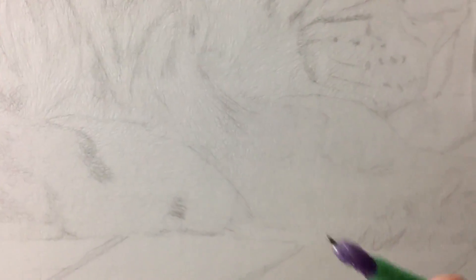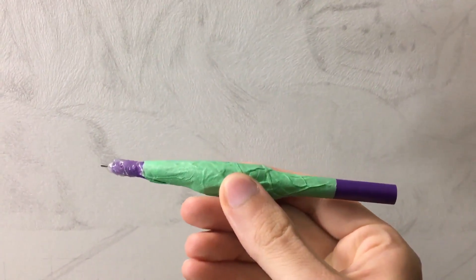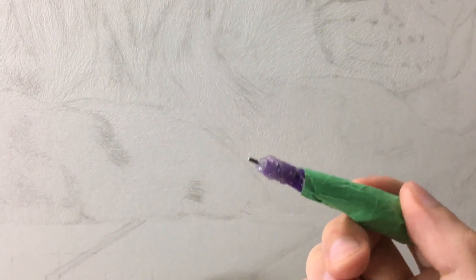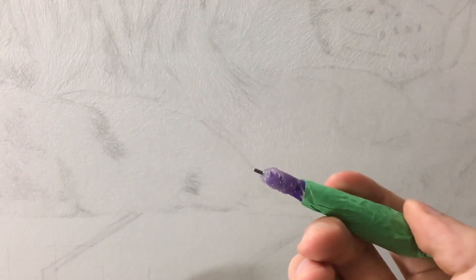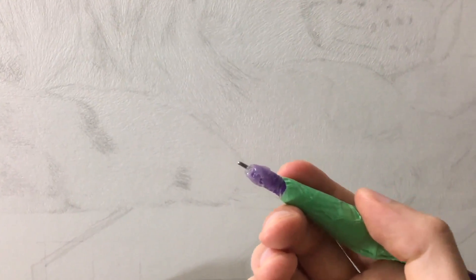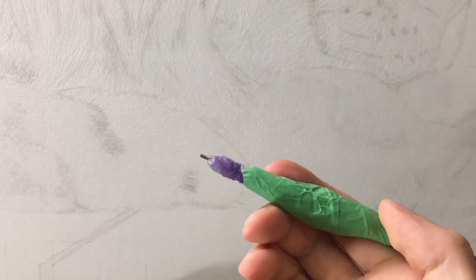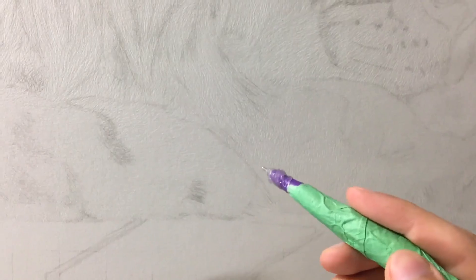Some of the tools I use — mine are just kind of makeshift. This is just an empty pen cartridge; I took out all of the insides and hot glued a nail to the inside so it wouldn't wiggle around. After I hot glued it, I took sandpaper and sanded the tip so it's a little bit smoother, not so sharp and pointy, so it wouldn't leave such fine indents. It's a little bit wider, leaving a slightly thicker hair. I used this one for the majority of this piece.